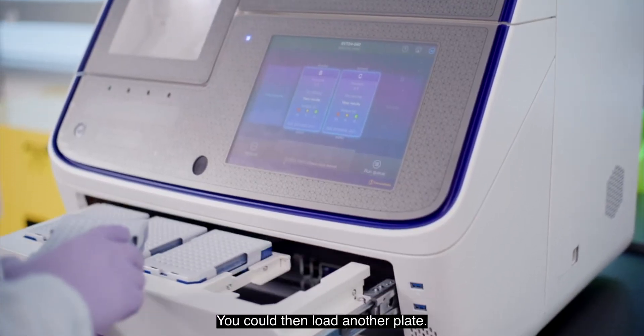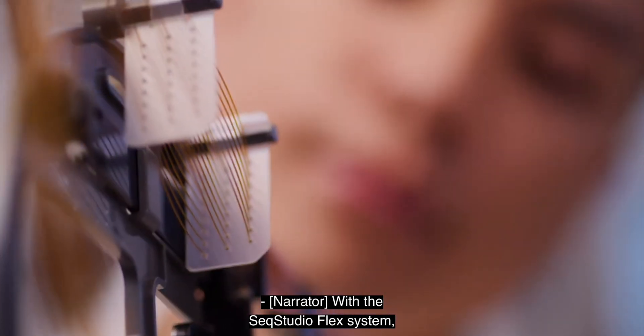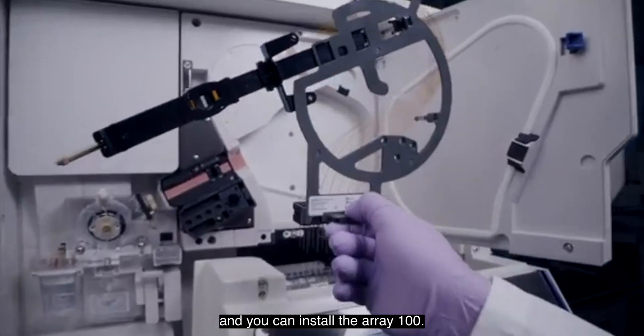It could be injecting, you could then load another plate, and say your injection's more important — you could put that to the top of the list and it will take that plate. With the SeekStudioFlex system, the array changing debate is now a thing of the past. They lock in place and you can install the array one-handed. Easy peasy.